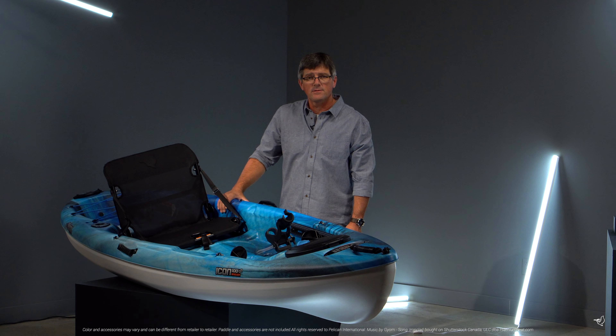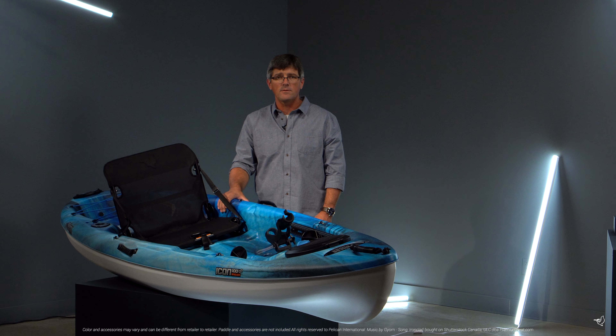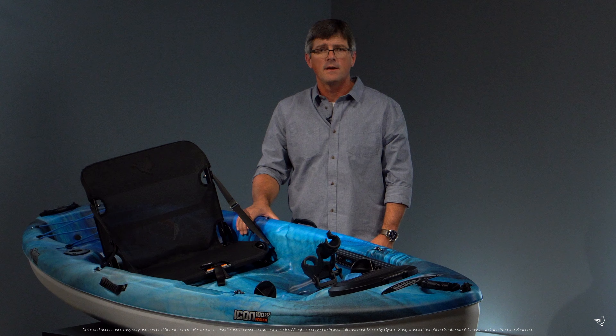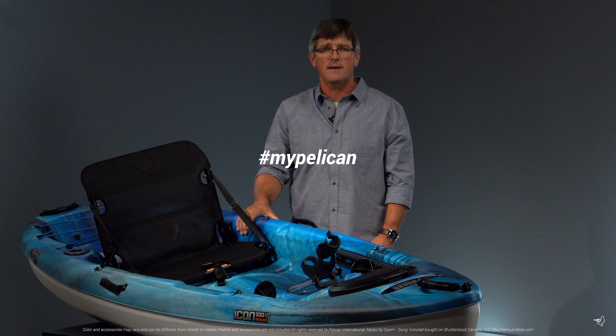Made for the experienced angler ready to try their hand at kayak fishing, you won't be disappointed with the fun that you can have with the Icon 100 XP Angler. Create the stories that you want to live and share those stories with us at hashtag mypelican.